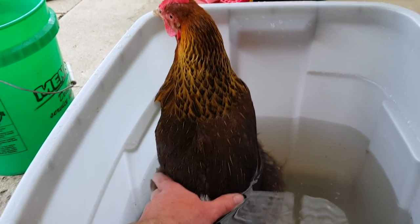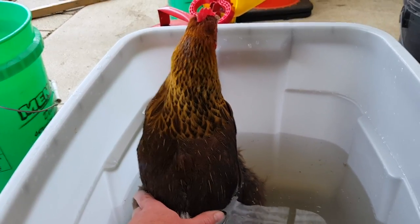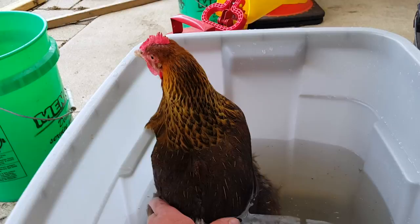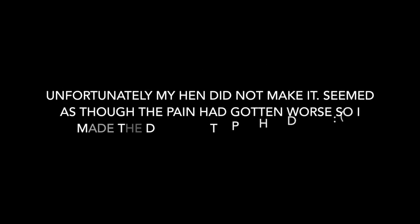I guess chickens do float after all — I would have never known that. I'm just going to keep doing this and keep going.